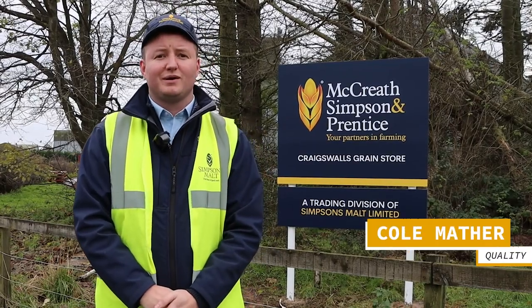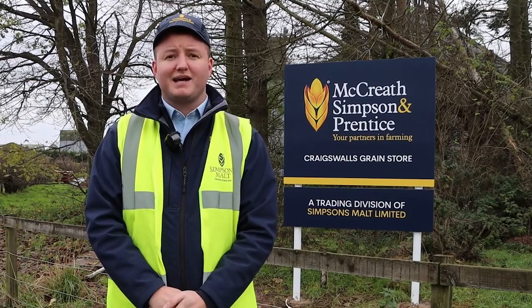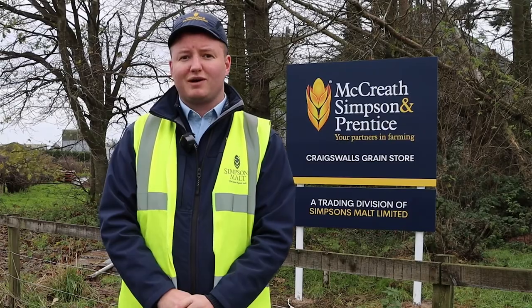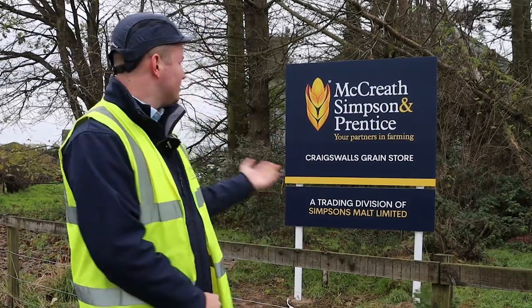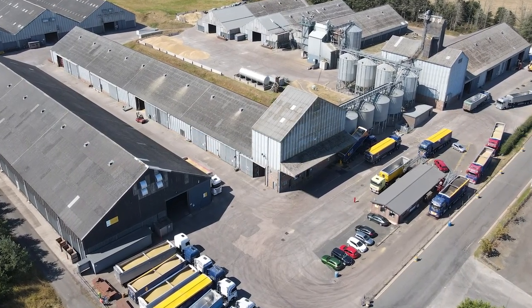Hi and welcome to the next installment in our Seed to Spirit video series. I just want to say a big thank you to Andy Baird at HarperToon — he was one of a dozen farmers who have grown barley for our Borders Distillery Growers Group bulk. Today we're here at Craigswalls Grain Store, one of our biggest grain stores. We've got six in the UK with a capacity to hold over 400,000 tons worth of barley. If you follow me, we'll head inside and have a look at the bulk itself.